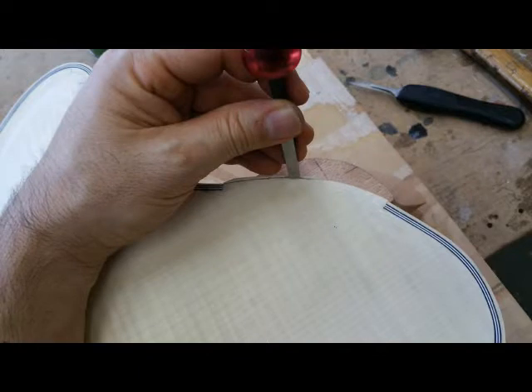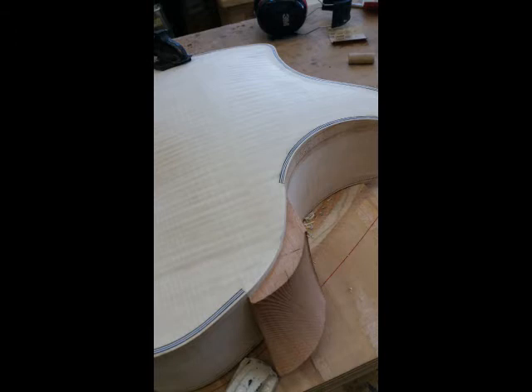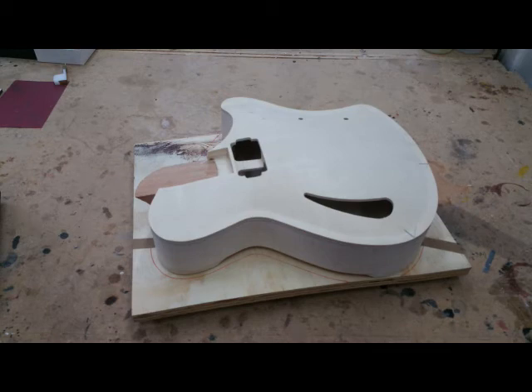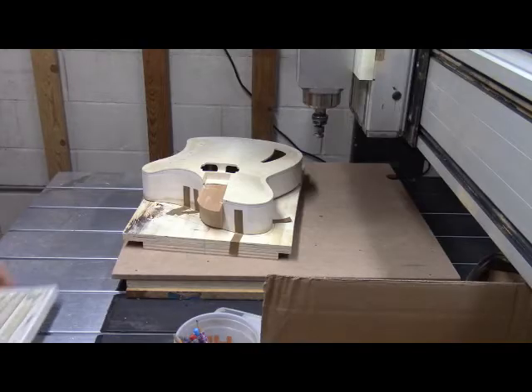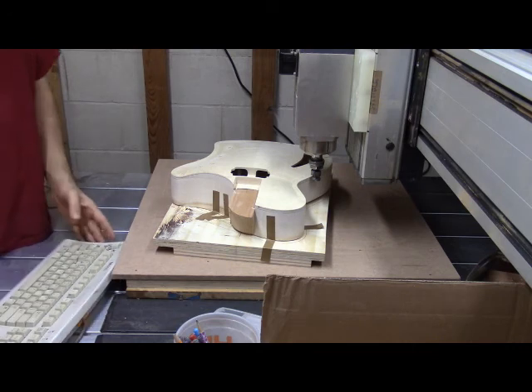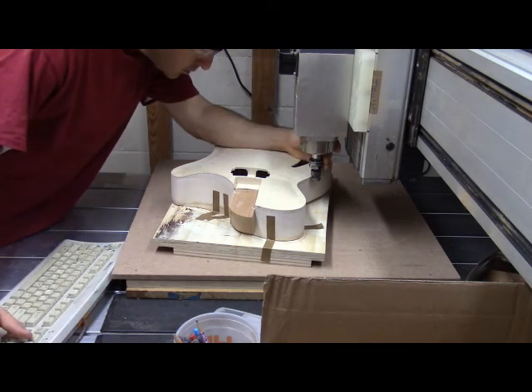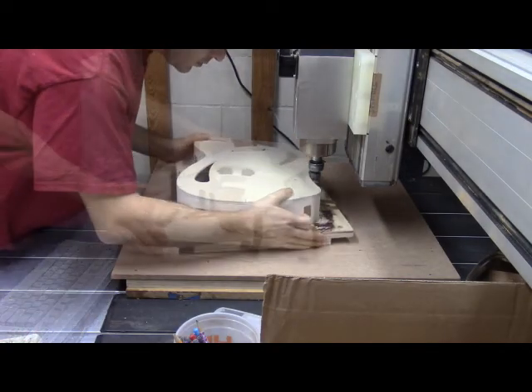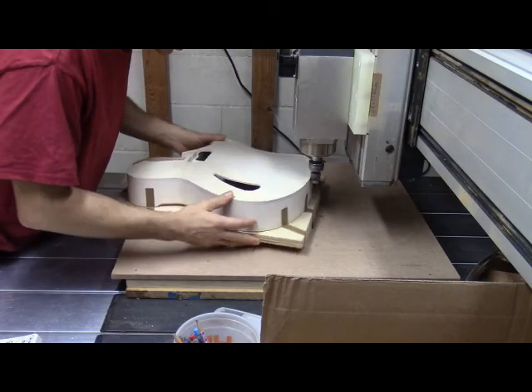The guitar is so much more comfortable with that corner gone — it doesn't dig into your ribs or create that line on your forearm on the front side. Moving on to that heel cap preparation: once the binding's in place I can see the true lines of where it ends on the outer edge. I just trimmed the backplate to match that line and I'll put a heel cap on it in a later episode. That pretty much does it for the back binding process. I went ahead and flipped the guitar over — flipped the caul over for the guitar to sit on — and I just repeat the process.